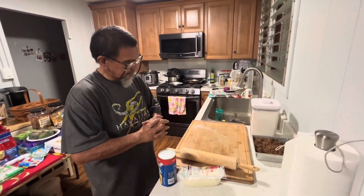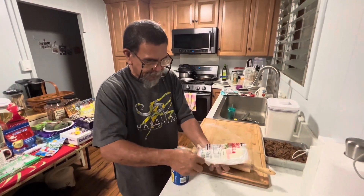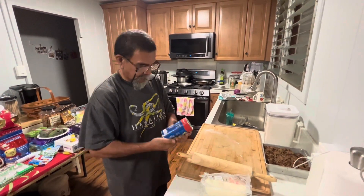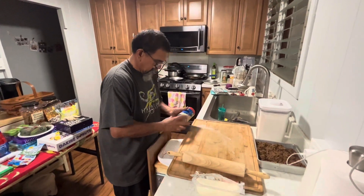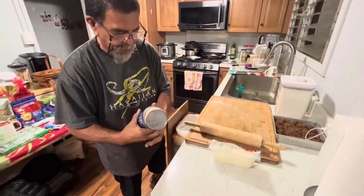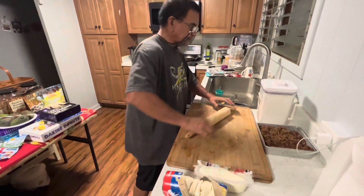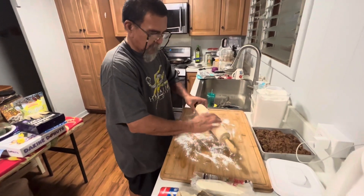We're back. Got our beef all chopped up and cooled down. Got our mozzarella cheese — nice, fat, juicy piece of cheese — and our Pillsbury biscuit. We'll just open this up. There we go. Put some flour on your cutting board, and always flour your rolling pin.